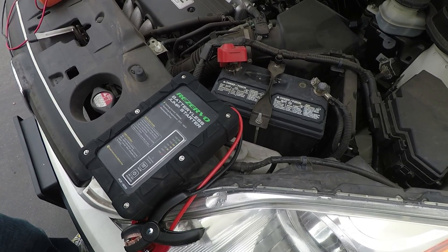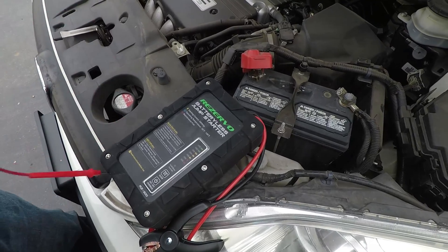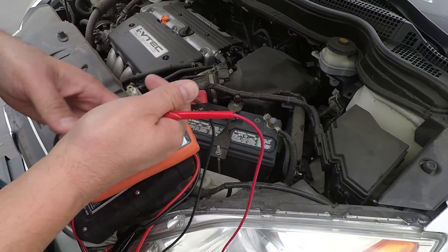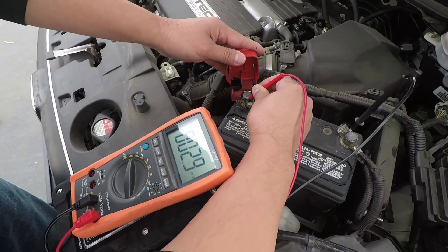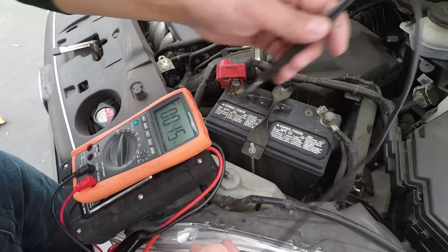We're going to show you what happens if you have a completely drained battery. In this case, here's a voltmeter to show you the voltage on this particular battery — 3.9 millivolts. So this is completely drained.